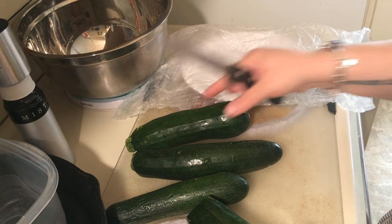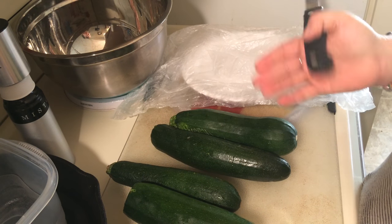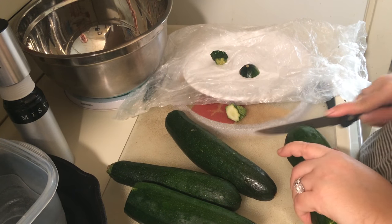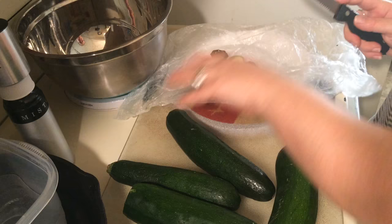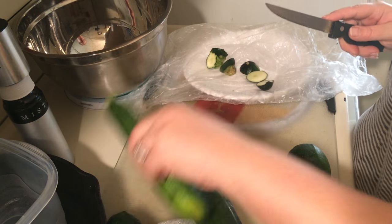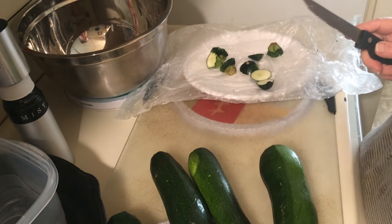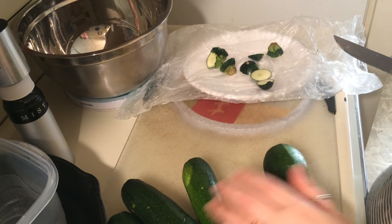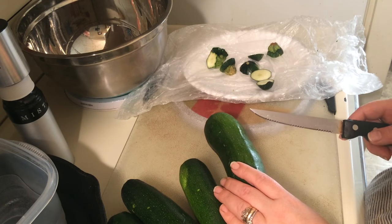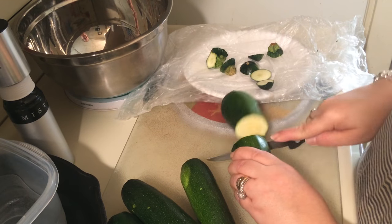You just need some zucchini. I usually use two, three, or four depending on how big they are. Just cut off the ends and try to find enough to fill a large cookie sheet. While you're doing this, set your oven to 400 to preheat, and make sure you have a cookie sheet with some foil down and oil it.